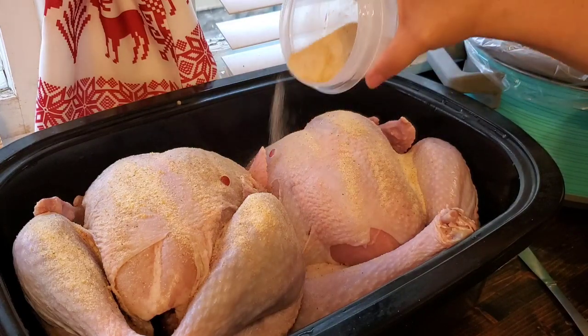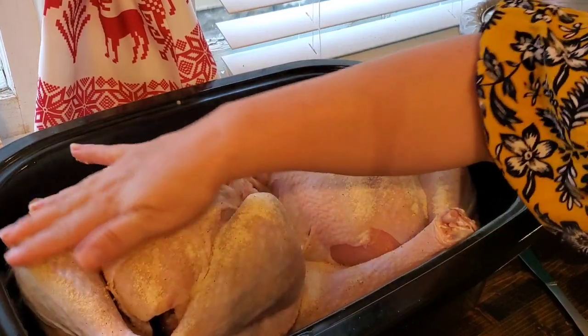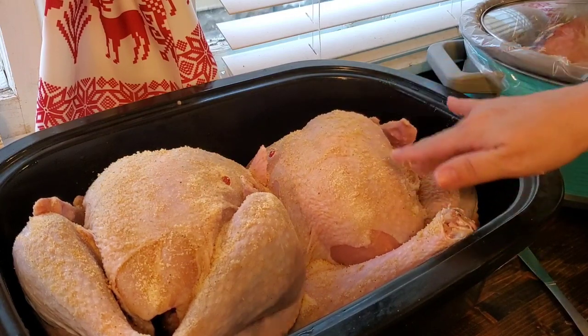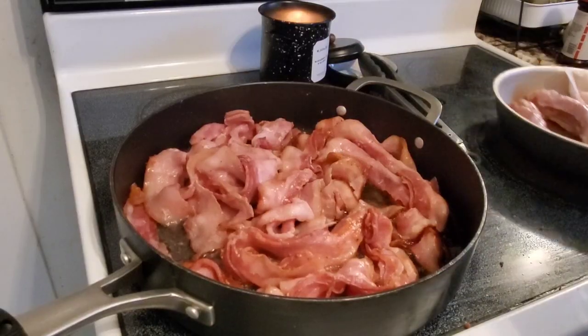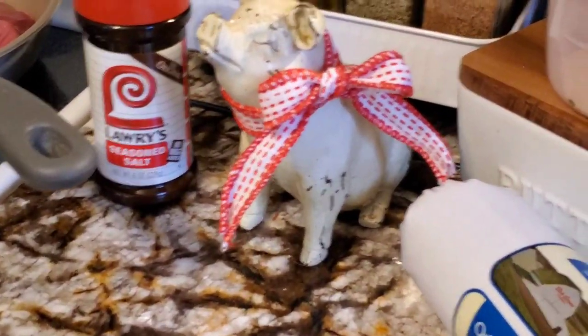I didn't do anything really significant with these turkeys to get them ready other than get them cleaned up and put them in my big roasting pan. I cooked these in an electric roaster to make room in my oven, just giving them a little massage, and they are ready. All I did was baste them every now and then throughout the day, and they were good to go.